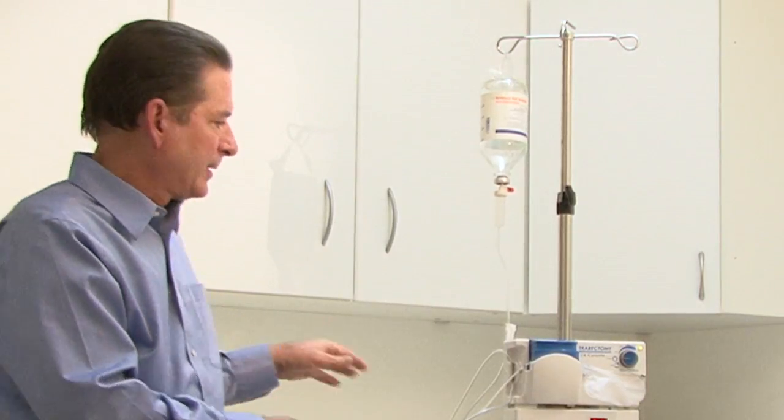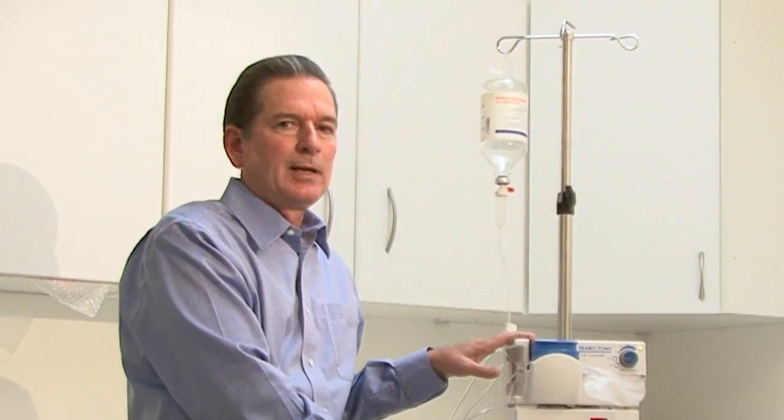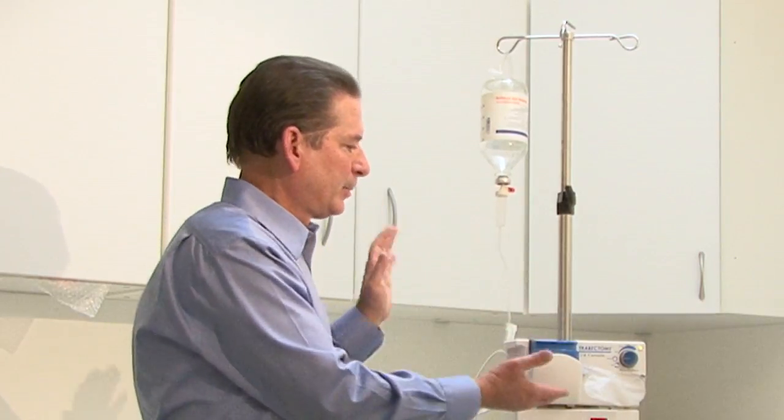I think you'll find that after you've used the equipment just a couple of times, you feel very comfortable with how simple it is to set up and have ready for surgery. Thank you.